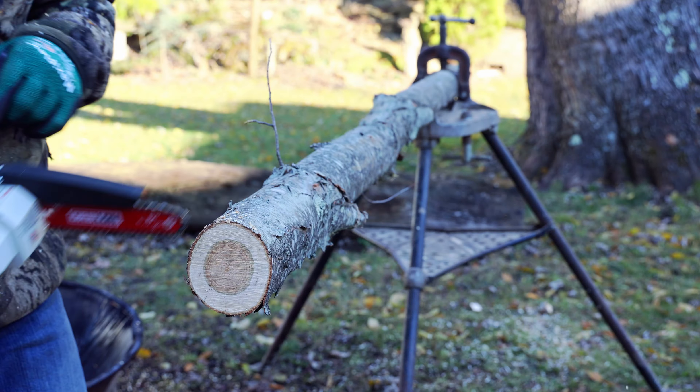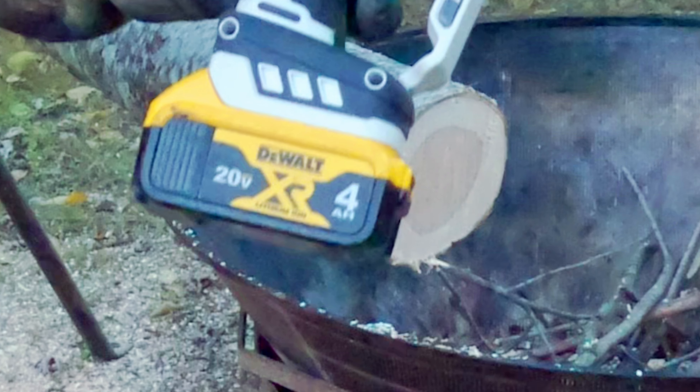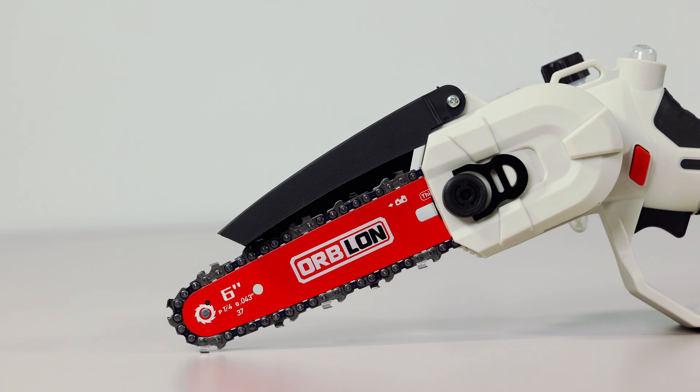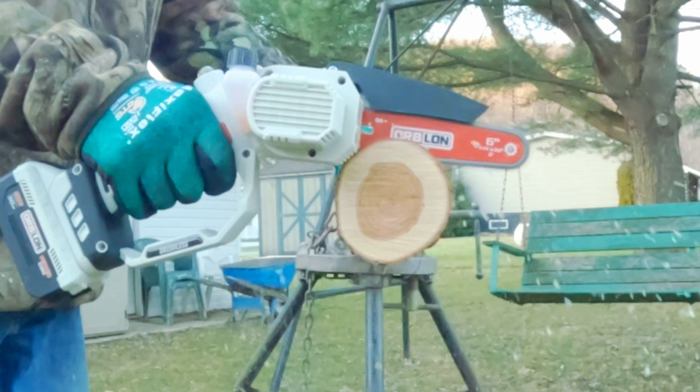The fine folks at Orblon dared me to torture test their 6-inch brushless 20-volt mini chainsaw, so we'll see how many cuts we can get on a single charge with three different batteries. Many saws look the same, but the Orblon chainsaw stands out with DeWalt battery compatibility. Could this be the ultimate pruning saw? Stick around to find out.